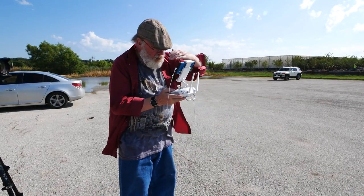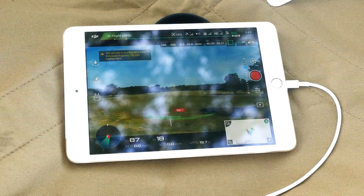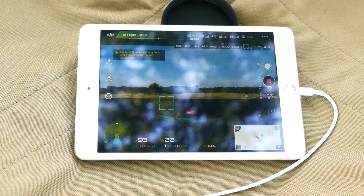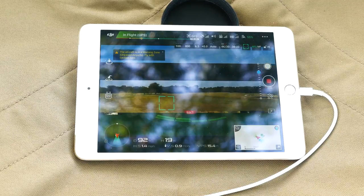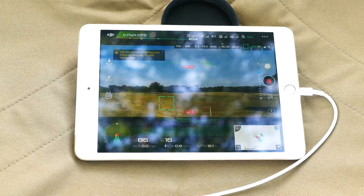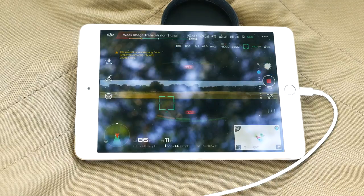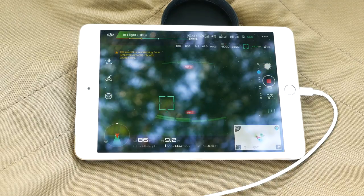Unfortunately, after a DJI update in early 2017, my mild curiosity quickly became an urgent need. My iPad Mini 2 began suffering constant loss of video sync with the drone, especially after it got warm. My iPhone 6 Plus was just as bad. A quick read of DJI discussion forums showed that many other pilots were having the same problem.